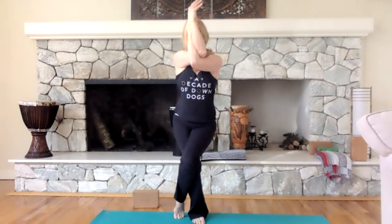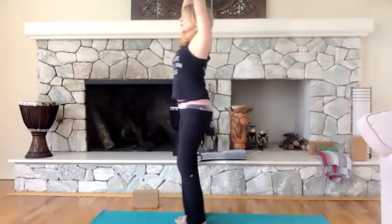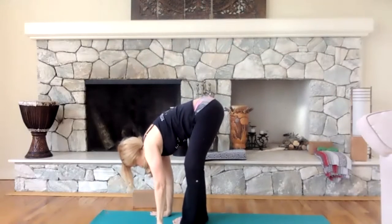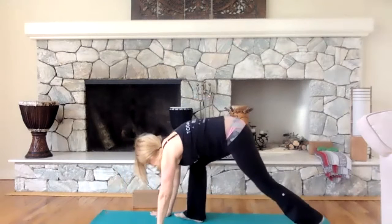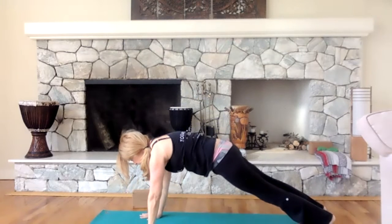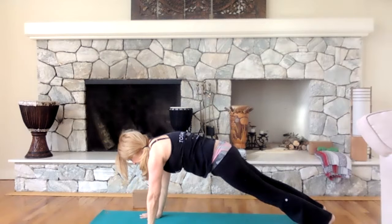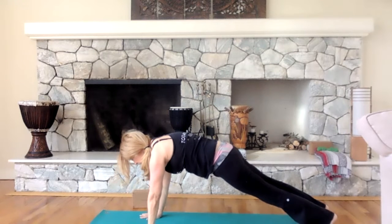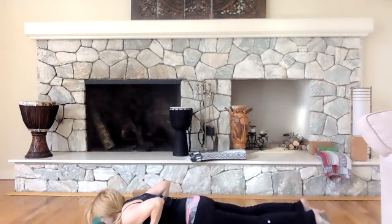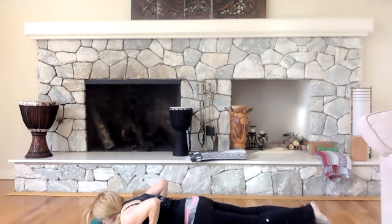One more time — easy, take it down, find that stretch. Step back with both legs, decline one more time. Here's your stretch again, hold on to it. This time, instead of dropping to the knees, we're going to drop the whole body down to the floor. Bend your elbows and just go down to the floor. Let it out.